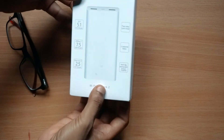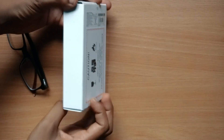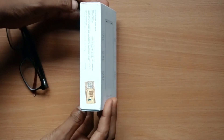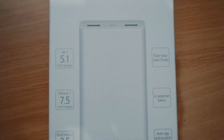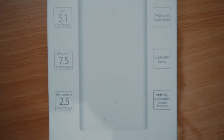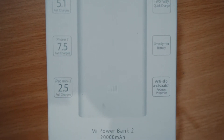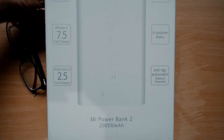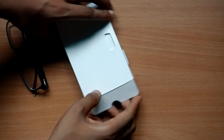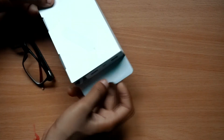I bought this from the Mi website and it cost me around 2,200 rupees. This is the box of the product — Redmi has good, minimalistic packaging as always. The box is really very simple, and in the box you get only the power bank, a data cable, and the user manual.